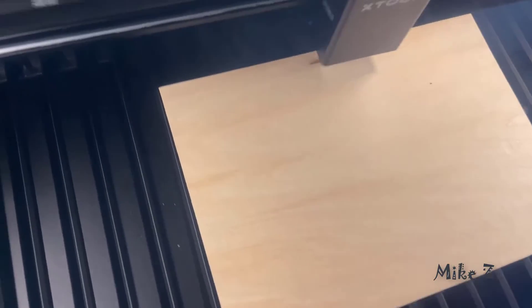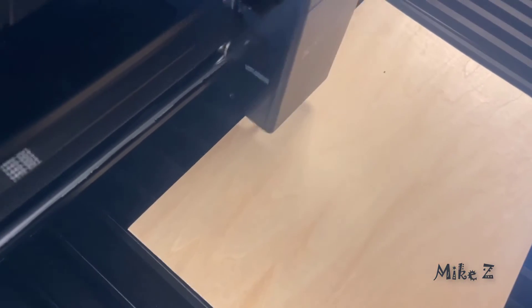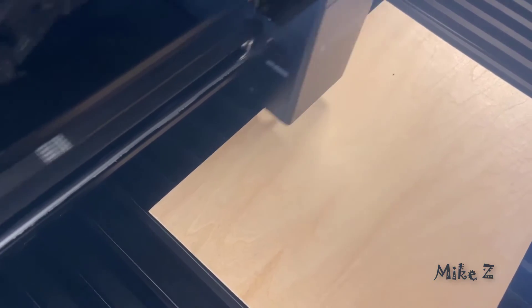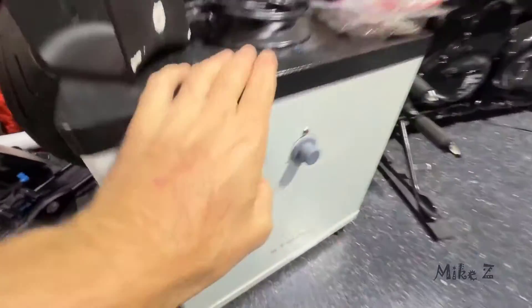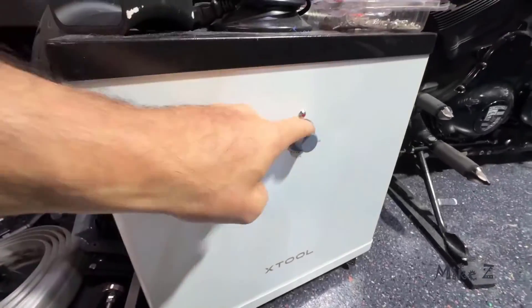Con number one: the P2 produces strong fumes when cutting or engraving — that's totally normal — but proper ventilation is a must. You'll need to either vent the machine outside, like I have here, or invest in the xTool smoke purifier, which I also have, and it can filter all those fumes effectively.